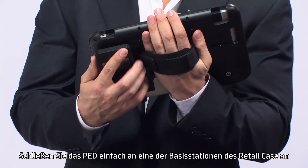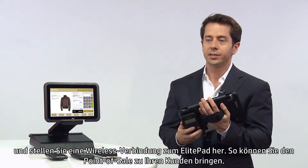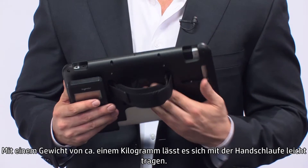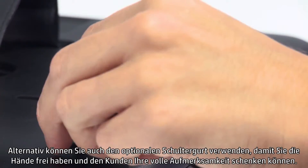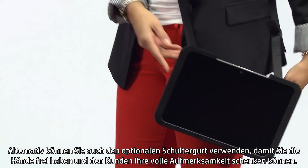Simply attach the PED to one of the cradle areas on the Retail Case and wirelessly connect to the ElitePad, taking point-of-sale to your customers. At just over two pounds, it's easy to carry with the hand strap, or you can use the optional shoulder strap to free up your hands and give your customer your full attention.